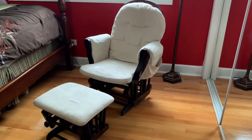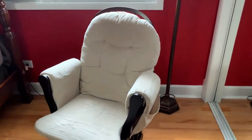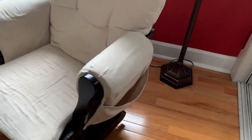Here's my quick review of the Storkcraft Premium Hoop Glider and Ottoman set. I registered for these when I had my first child, and this one has lasted over eight years and through three different kids. As you can see, it's still in really great condition because of how durable it is.